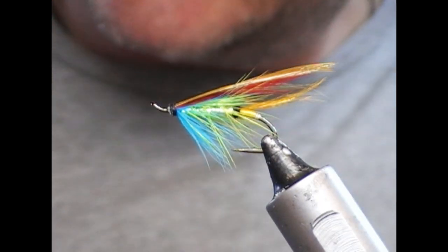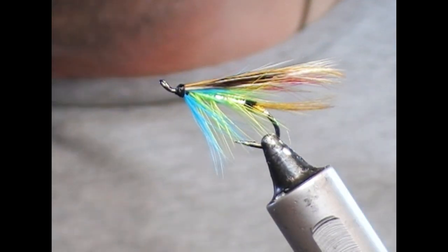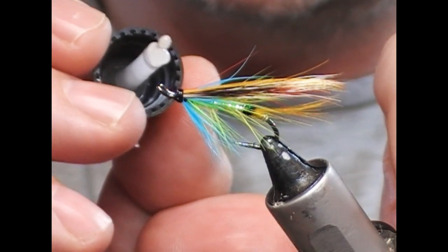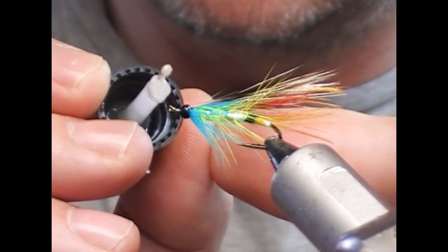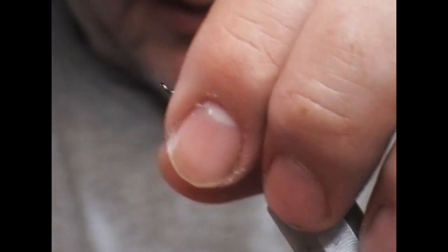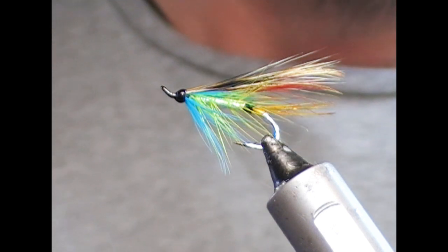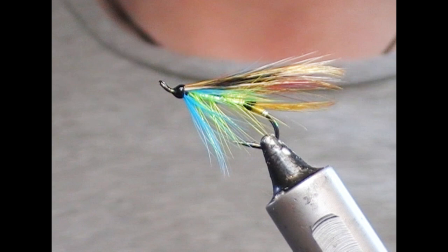All that remains is to finish the head. Let the super glue dry, then apply some clear varnish — I'm using Sally Hansen Hard as Nails with Nylon. Rotate the fly and leave it to sit. That is our Beltra Badger salmon fly, designed for fishing the lough for salmon. Hopefully you liked what you've seen — if you did, give us a like, subscribe, tell your friends, and until next time, tight lines and thanks for watching.